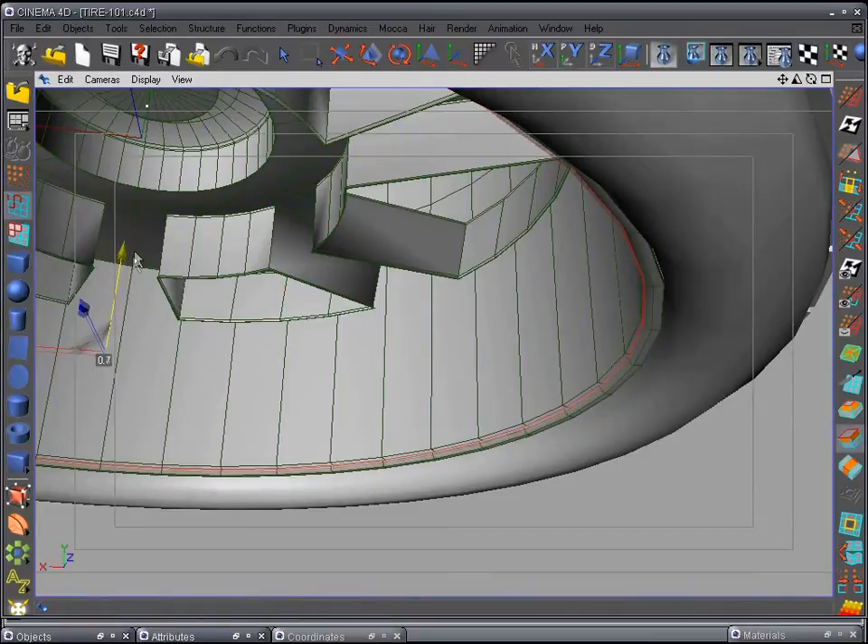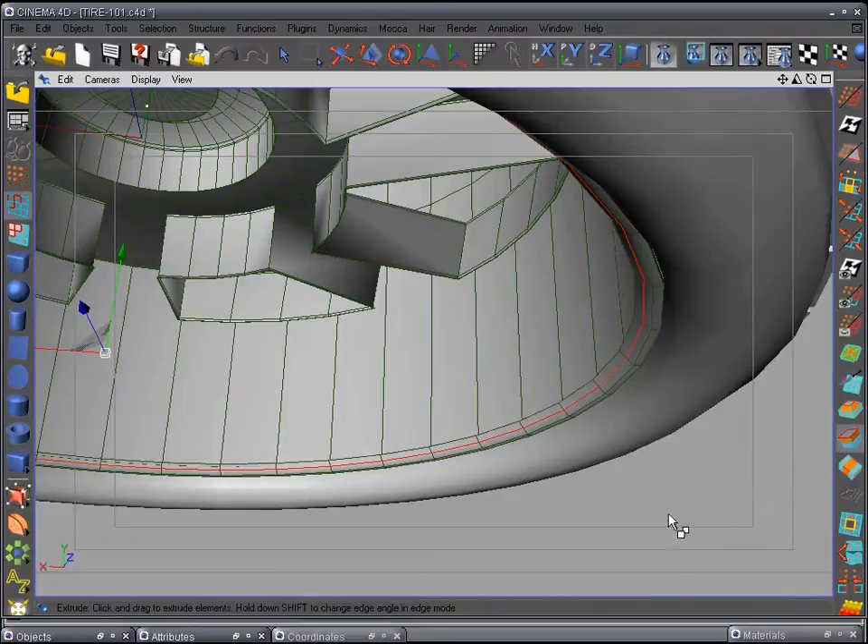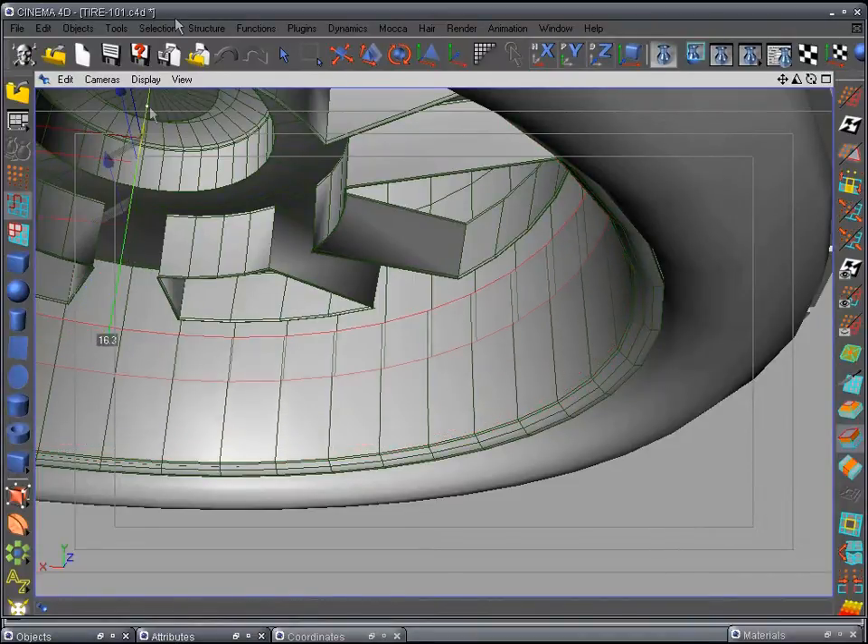Extrude again and bring it in a lot — this is our flat area again. Extrude again, bring it in just a little bit. Extrude one more time, go ahead and drop it down about right there, and extrude one more time just a little bit.